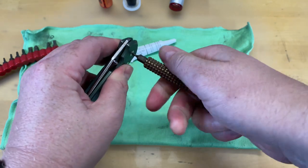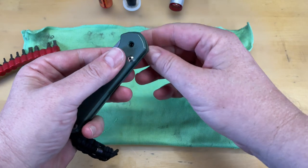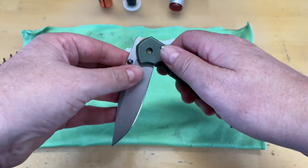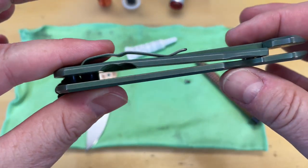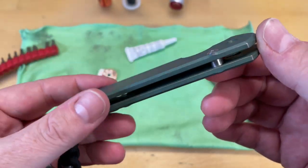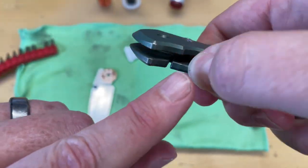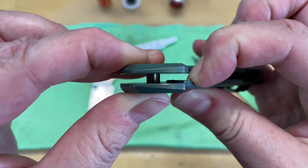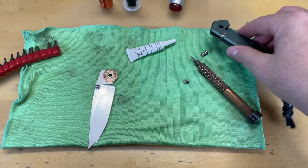The nice thing about the Sebenza is you don't have to worry about how you tighten this down — you basically can just torque it all the way down, you don't have to worry about blade play, and then you simply pull the blade and the washers all the way out. Now you don't have to take this knife all the way apart to clean and maintain it — that's one of the misconceptions. There's no other parts in here that really need to be cleaned, except your detent ball, which you can get to with a Q-tip while it's still apart.